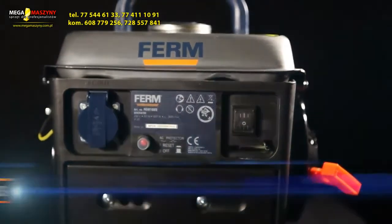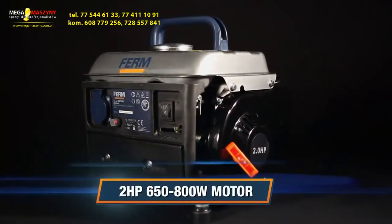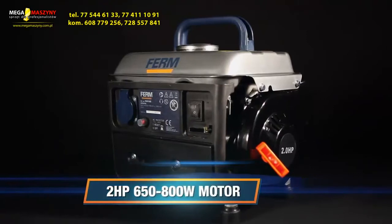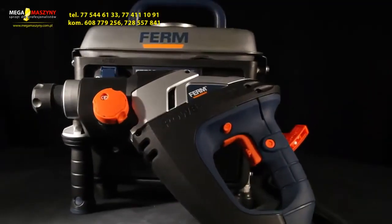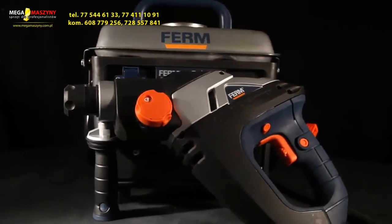it's ideal for various applications. The 2-horsepower motor will give you a continuous power of 650 watts, with a maximum of 800 watts. Ideal for use in combination with the Firm Power hand tools.